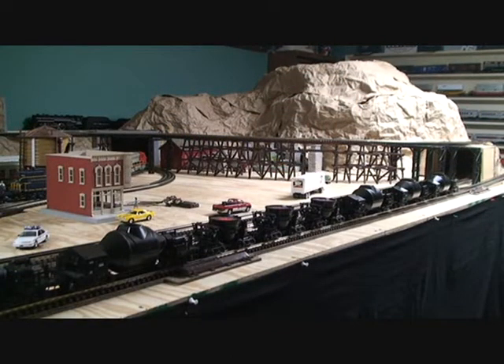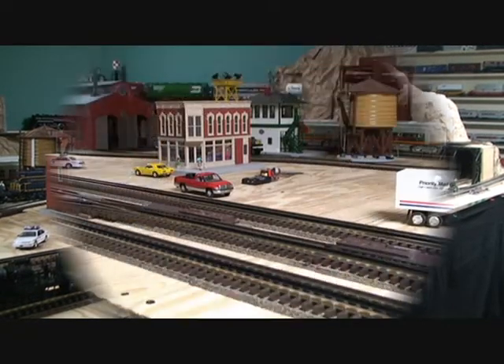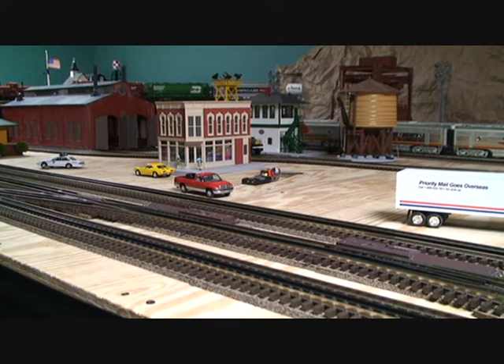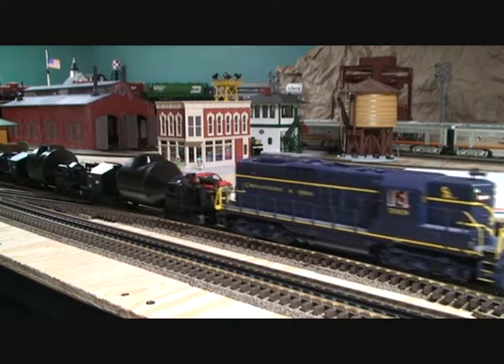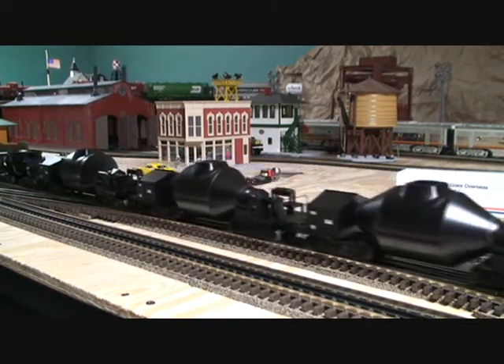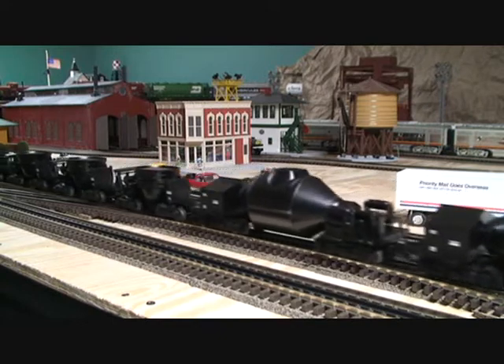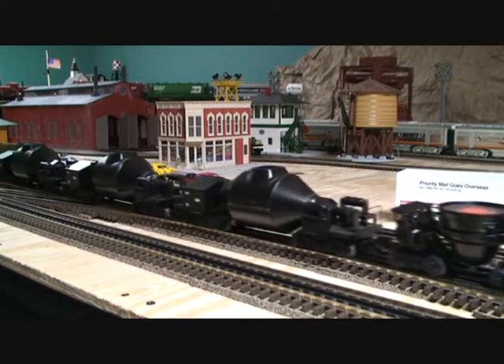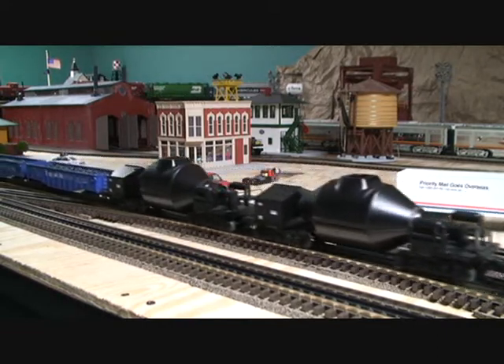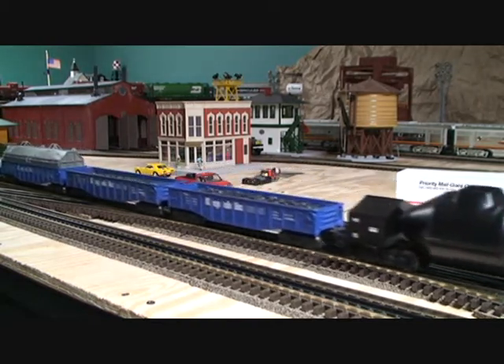They look great. And now I'm going to leave you with a video of the Chesapeake and Ohio GP9 pulling all of my Republic Steel related equipment. Thank you for watching, I hope you enjoyed.